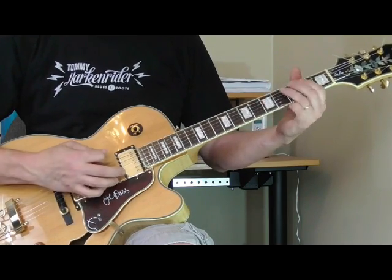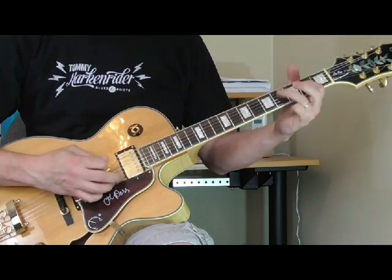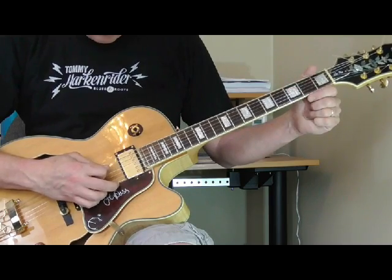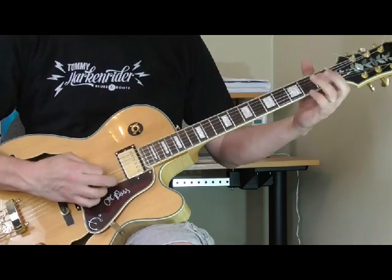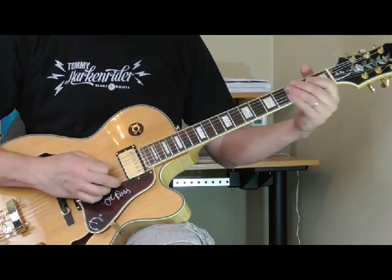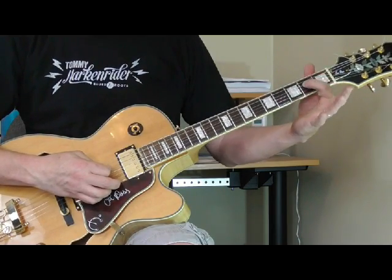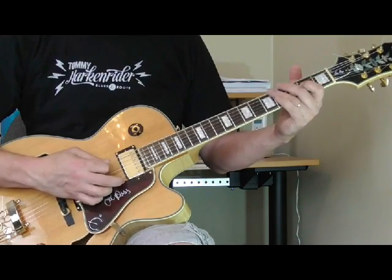So the whole thing is like this. What I'm doing is an open fourth string, first fret, second fret on the fourth string, and then into that bass rhythm. You can do it with one finger — first fret, and then right into that bass rhythm.